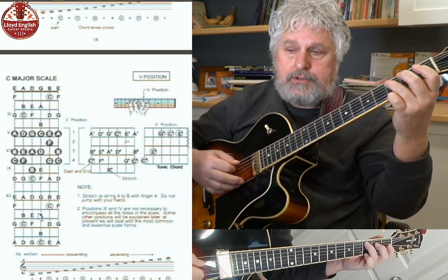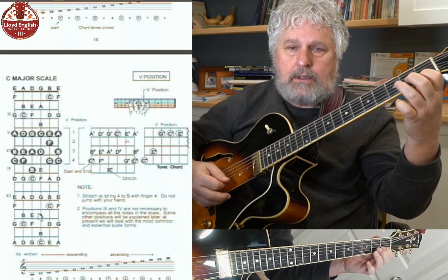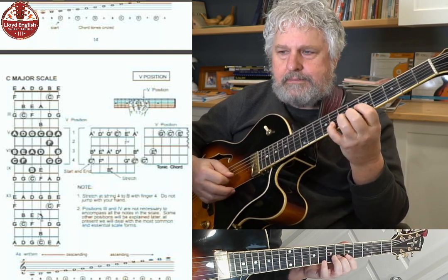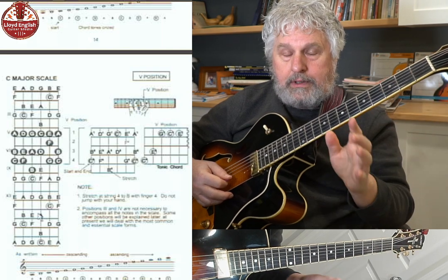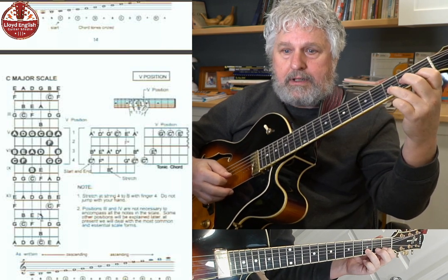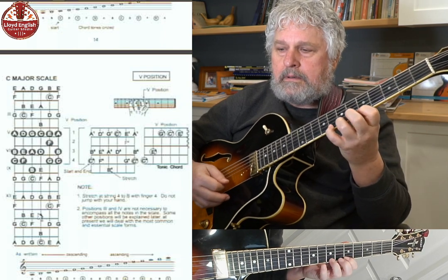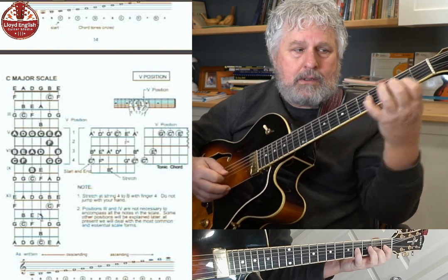Now the next one, I'll do string two — shift to fifth position, back down to first position. When I shift a position, I'm shifting a position; I'm not targeting a note. I don't think 'this is the next note I need, so that's where I'm going.' Don't fall into that. When I shift a position, I shift my hand and then play the fingering that I played before. Let's do the third string — I have to get the B there with my baby finger and then shift again to fifth position.